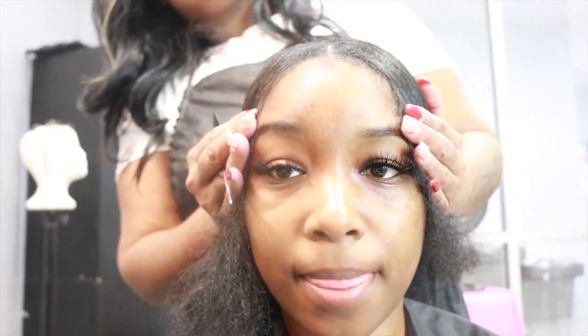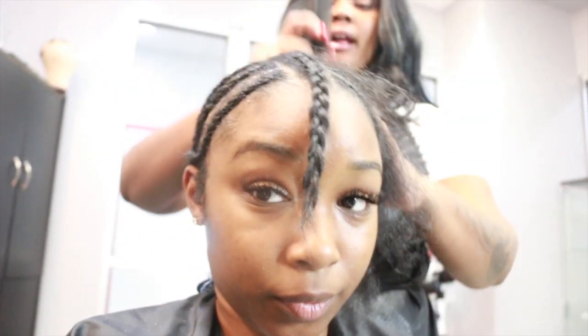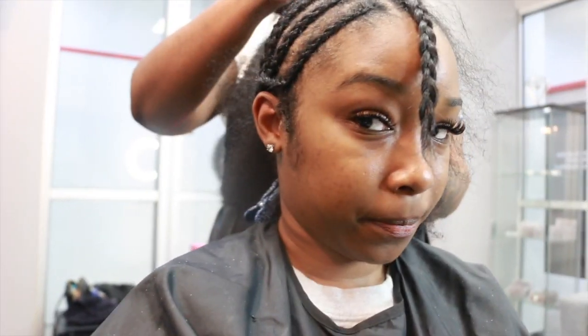I'm getting a middle part, so as you guys can see she is parting my hair in the middle so that she can section off for my braids. Now we are braiding the hair — as you guys can see we braid straight to the back so that we can get a flawless flat install. Quick weaves are my favorite.